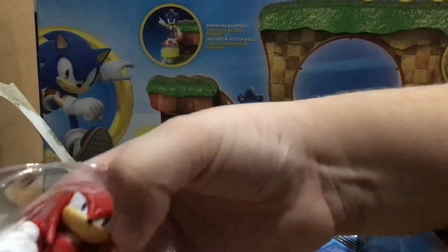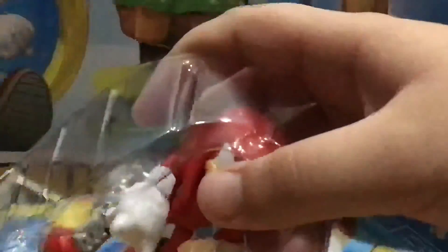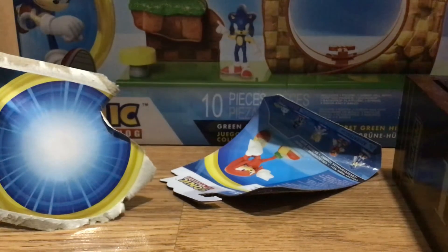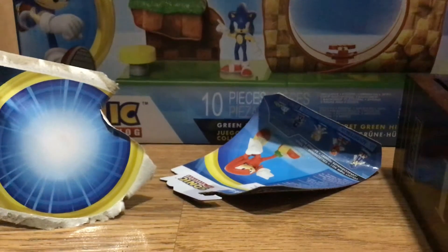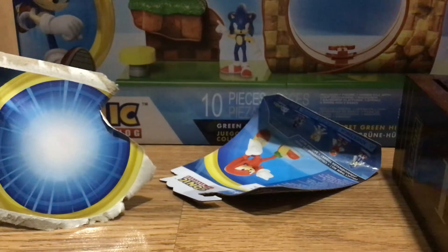Alright, there's Knuckles. Sorry for the screen. I'm just trying to get Knuckles out. Let's see if I can get him out. There we go, almost got him. Got his hand out. Alright, we got Knuckles out.